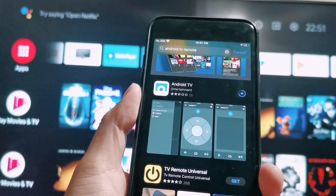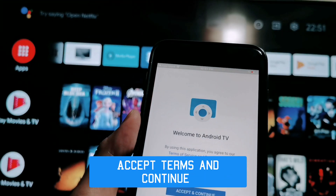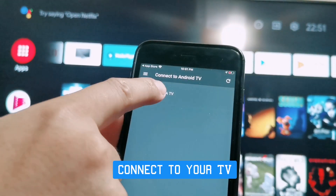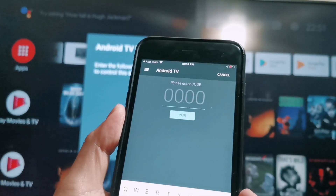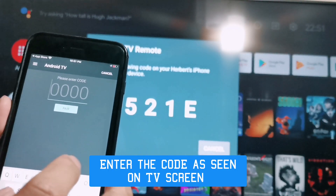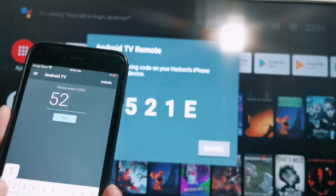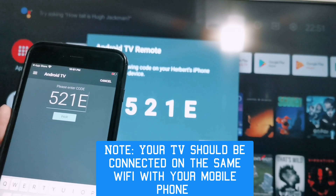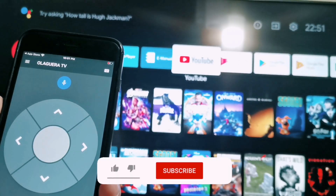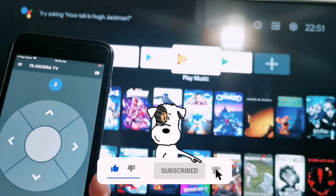Step 2: open your app. Step 3: accept terms and continue. Step 4: connect to your TV. Step 5: enter the code as seen on your TV screen. Please note your Android TV should be connected on the same Wi-Fi as your mobile phone. You can now control your TV by using your mobile phone.